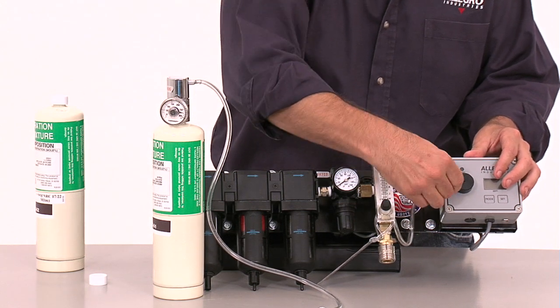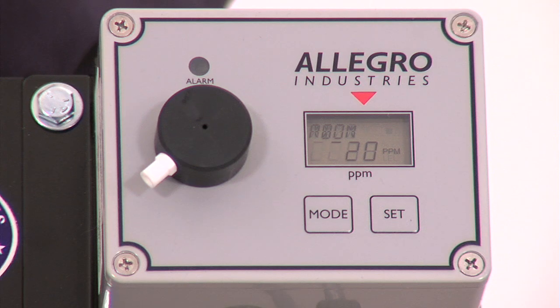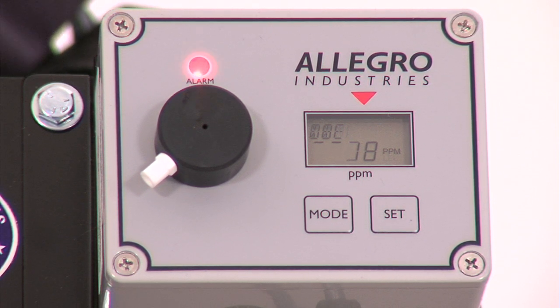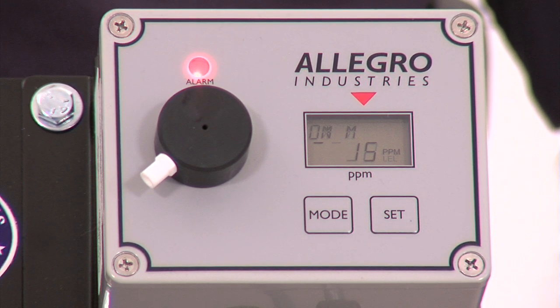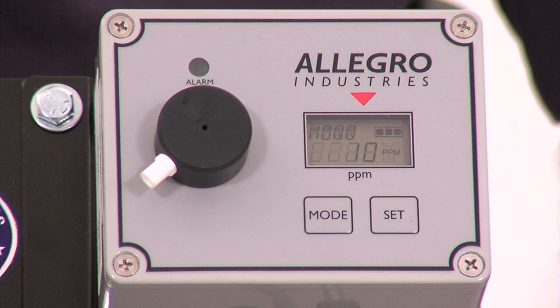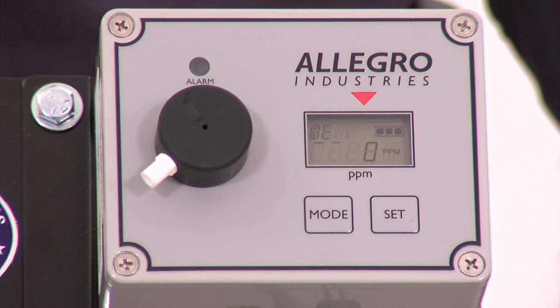The alarm will be activated at this point. Remove the span gas cylinder. The concentration of CO will begin to diminish as soon as the gas is removed and the display will show a decreasing concentration of CO. The monitor has no internal pump to drive the CO over the sensor's surface. Therefore, it will take several seconds for the concentration to completely disappear. When CO 10 is reached, the alarm will shut off. CO 0 will be displayed when the monitor is in its normal operating mode. The calibration is complete.